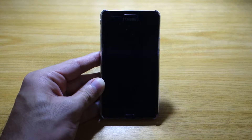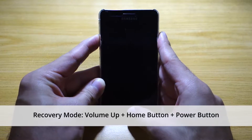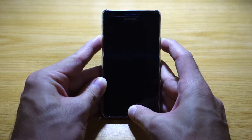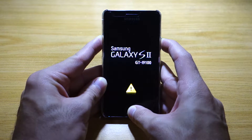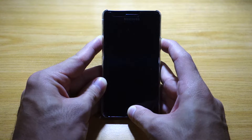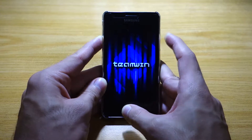Once we've transferred the Revolt ROM file to the phone, we need to fully turn off the Samsung Galaxy S2 and boot into recovery mode. Once it's off, press the Volume Up, Home, and Power buttons all together for about 10 seconds. The screen should flash twice — that's the first flash — and there's the second flash. Any second now we'll be booting into recovery mode.